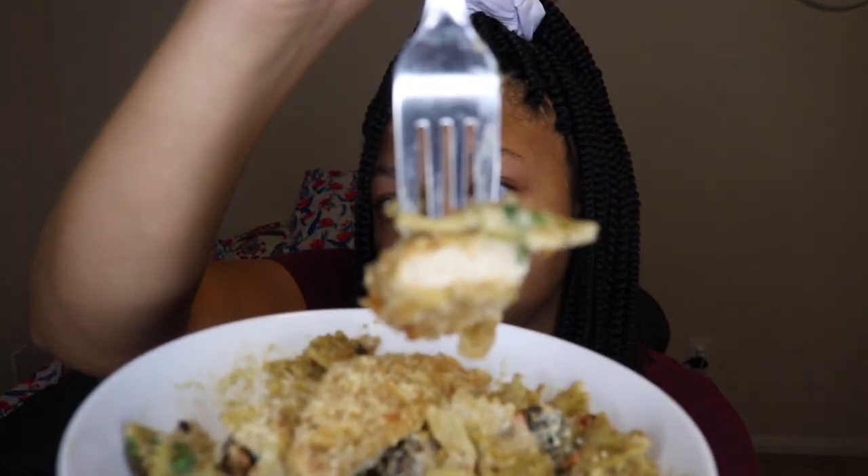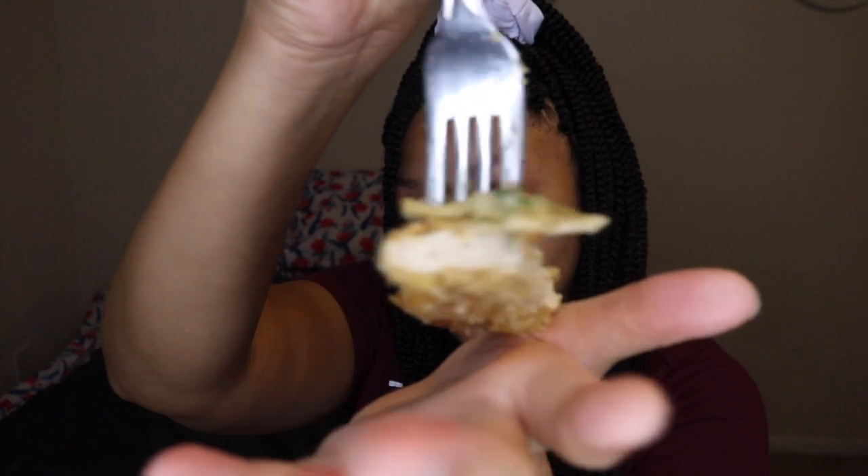It smells so good. Just look at that — can we look at this chicken? Look at the texture of it, it's just like meat. I just love creamy pasta, it's like my favorite thing.